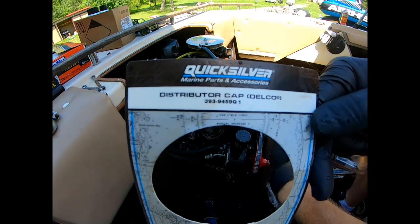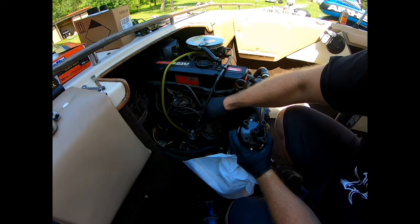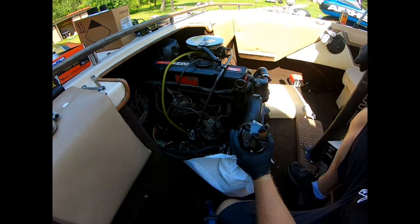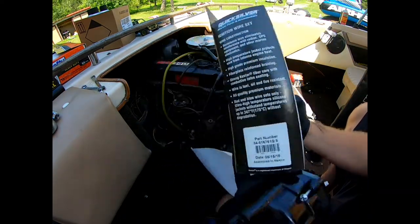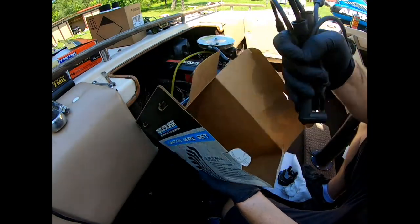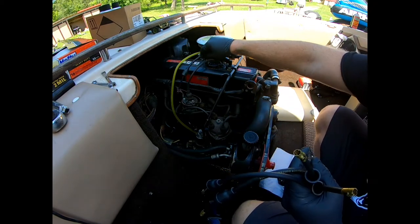Let's go ahead and set up our cap with the new spark plug wires. Here's the new cap number. That's our coil. Here's the new spark plug wire set with the part number shown.